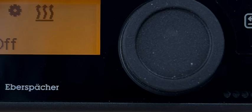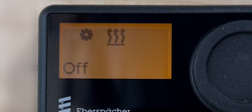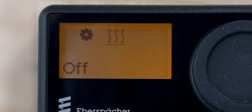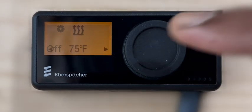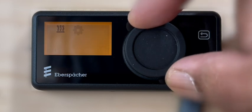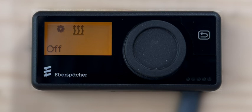The top line on the display will show two symbols in the main menu for the heating and setting functions. In the controller's default view, the symbol for the heating function will be blinking. A blinking symbol means this function can be selected by pressing the control knob. Rotating the control knob will allow you to select the next functions in the menu. The switched off status of the heater is shown on the second line of the display.